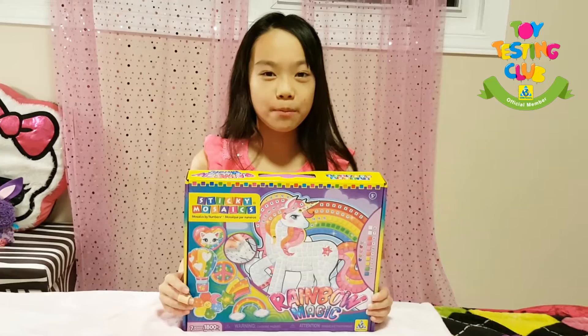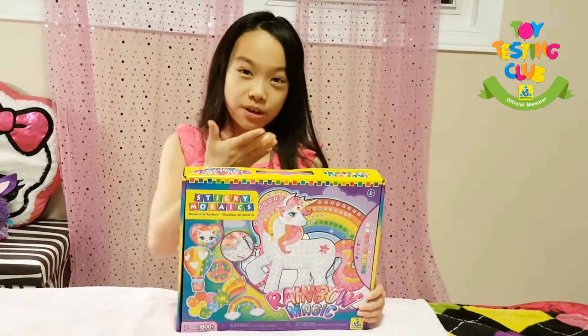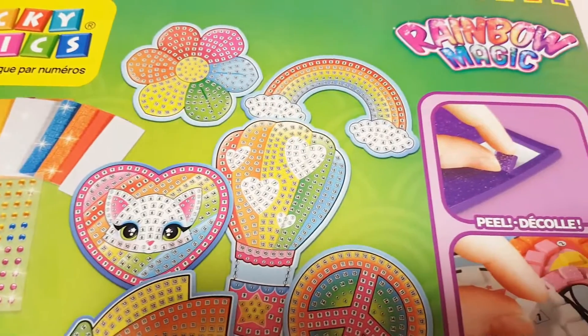Hey guys, it's Arjicelina and this week I'm going to be showing you how to make the Rainbow Magic Sticky Mozak. Let's get started.